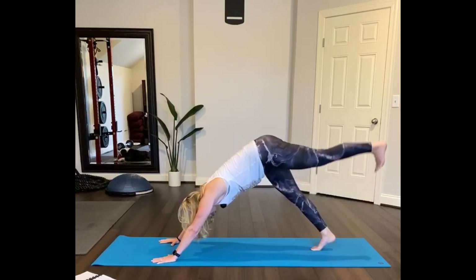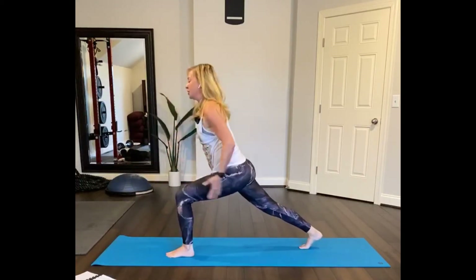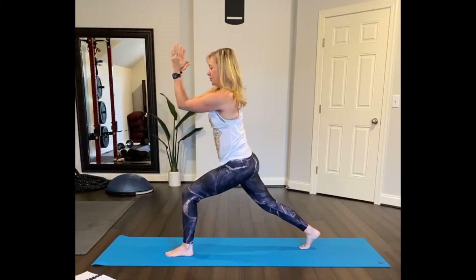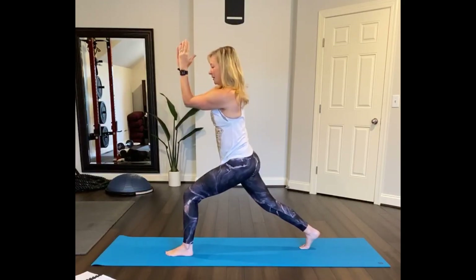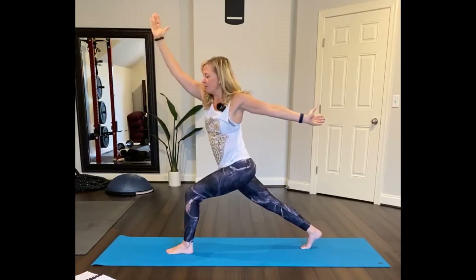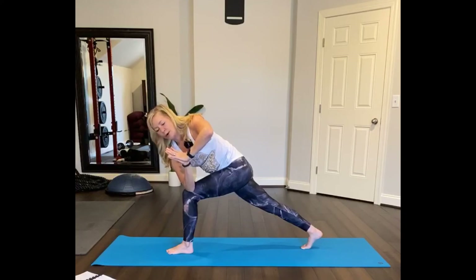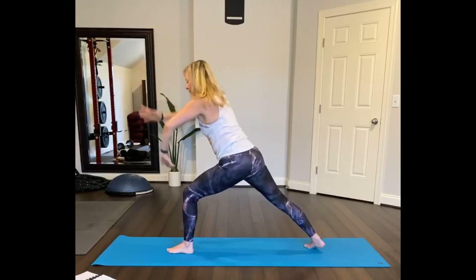Good. Now place your right hand on the floor — downward facing dog. Lift your left leg up, inhale, left foot forward. Crescent pose — high lunge position. Reach your arms up, but then bend your elbows, bring your elbows back. Elbows towards each other — pinch, bring the shoulder blades apart, then bring the shoulder blades together. Pinch and then together, open up one more time.